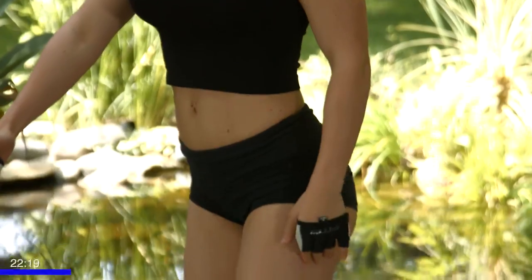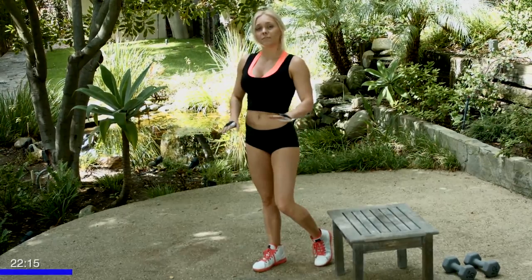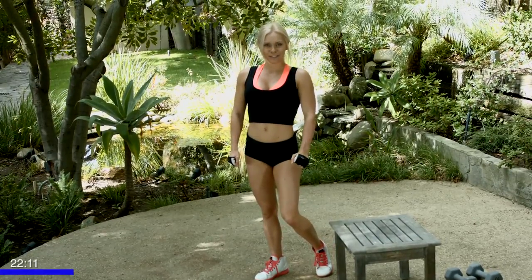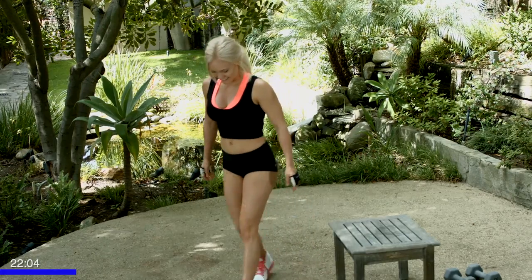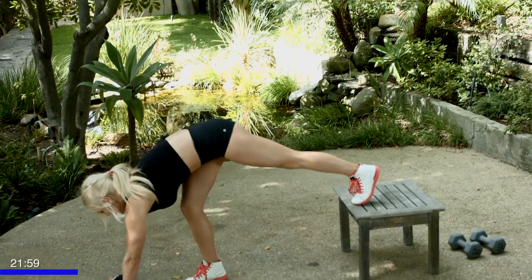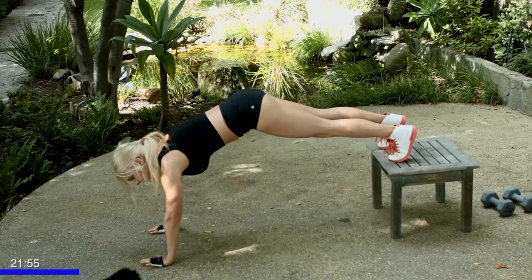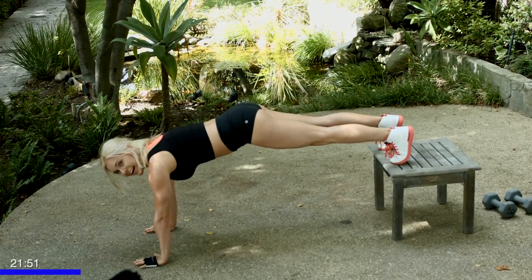We're going to do decline push-ups for starters for eight reps. Here's where you're going to use your bench or a chair to place your feet on for that nice decline. After eight, with minimal to no rest, we're going to go on to flat push-ups — starting with your hardest push-up to your easiest push-up. All right, let's get started. Place your feet on a table.